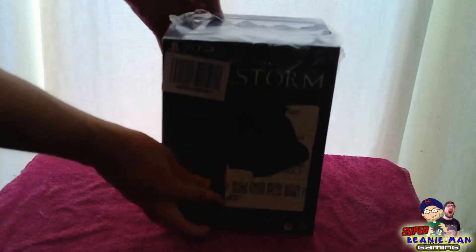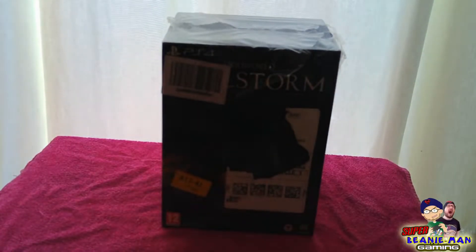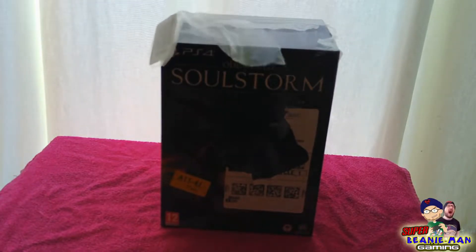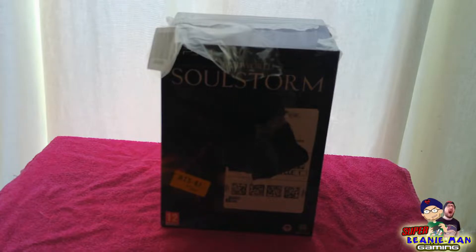Super Beanie Man here. That right there is Oddworld Soulstorm Collector's Edition on PS4, and today, as it's just come, I'm going to be unboxing it.